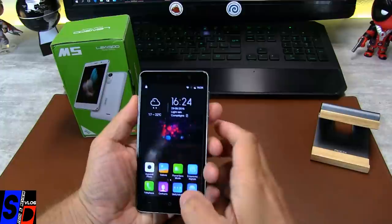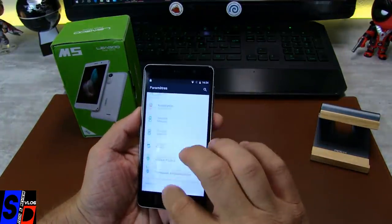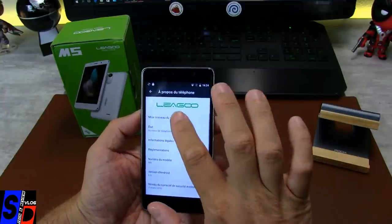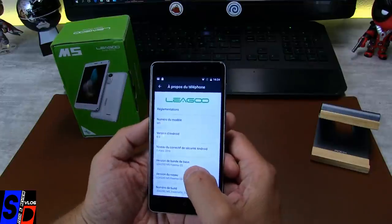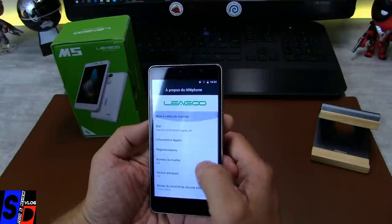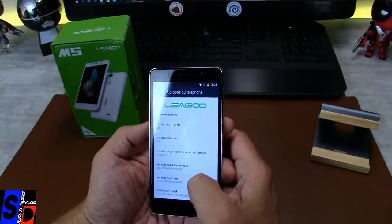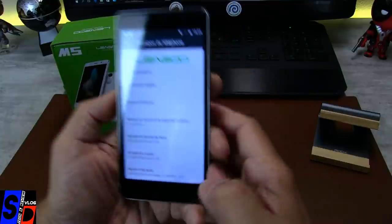On va vérifier à nouveau les paramètres. Bonne accélération de l'écran. Donc de l'Android 6. Du Ligou M5 FreeMeOS. Et à la fin, le numéro du build — c'est un numéro de build en test. Bizarre.